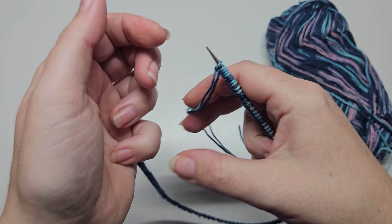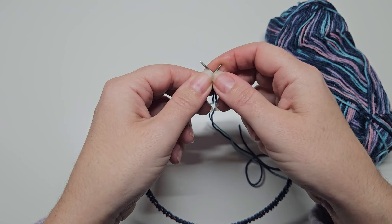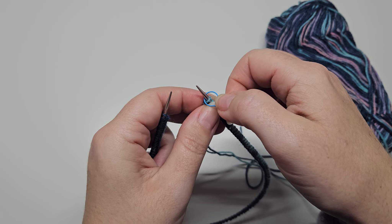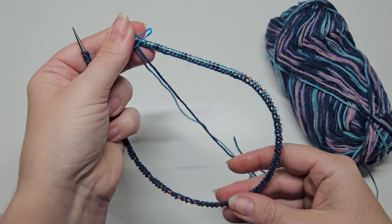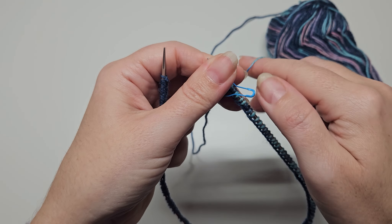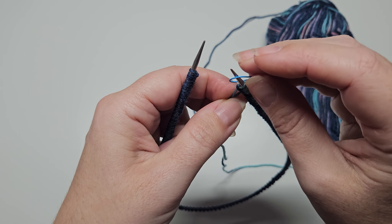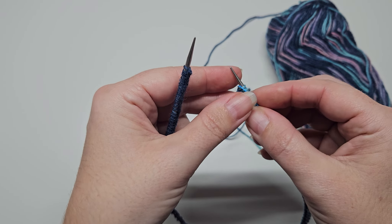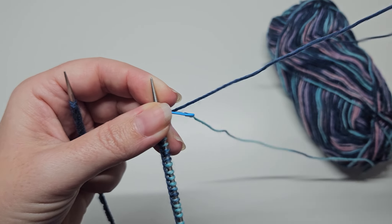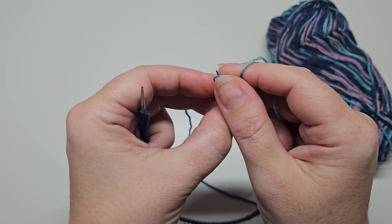This is the point where most round-knitting patterns tell you to place your beginning-of-round marker, so if you've got a light bulb stitch marker I recommend doing that now. I'm not doing anything fancy to join in the round — there are a few methods, but for this pattern and for a beginning knitter it's not necessary. Your light bulb stitch marker might be a bit tricky to keep out of the way at first, but just persevere — from your second round it will sit nicely between your stitches.